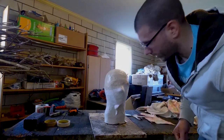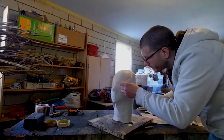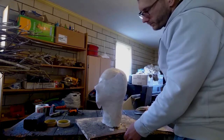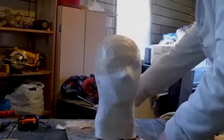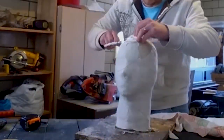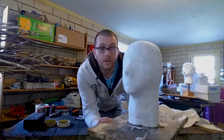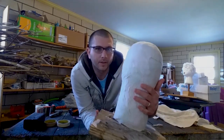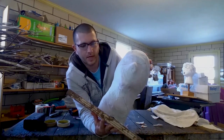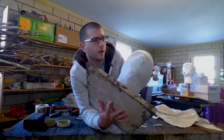Continuing on — look at that, it's perfectly smooth all the way around. Once you've got it nice and smooth and trimmed all the edges down so nothing catches, you're ready to go for the next part.